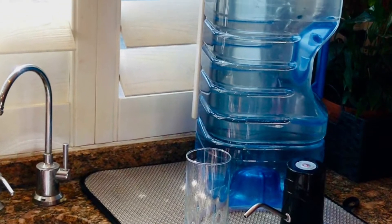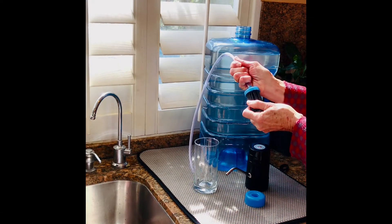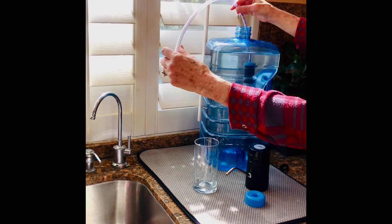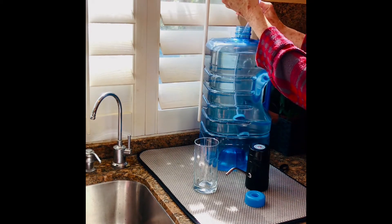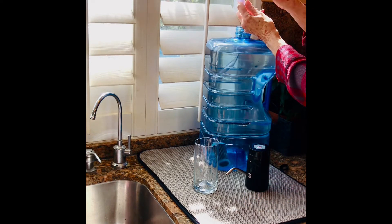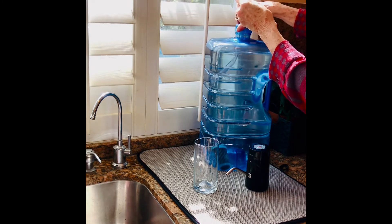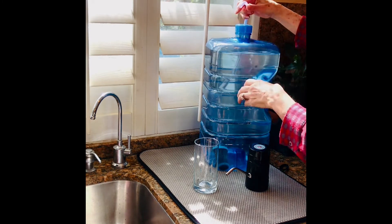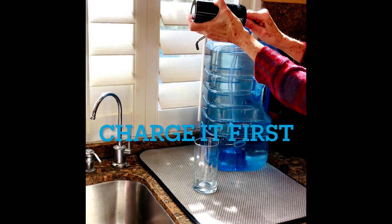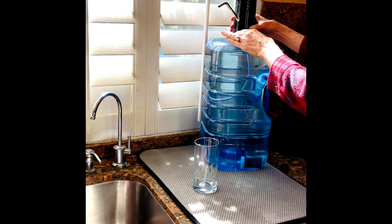Watch how easy it is to set up — it's real easy. You just take the tubing and slide it on top of the filter, then drop the filter down into your jug. Note that the kit does not come with a jug; that you will have to get separately. Drop the filter down, then slide the donut cap over the tubing and secure it by twisting it on. Then take the power pump — there's just a little section where you slide the tubing on — and you are ready to go.